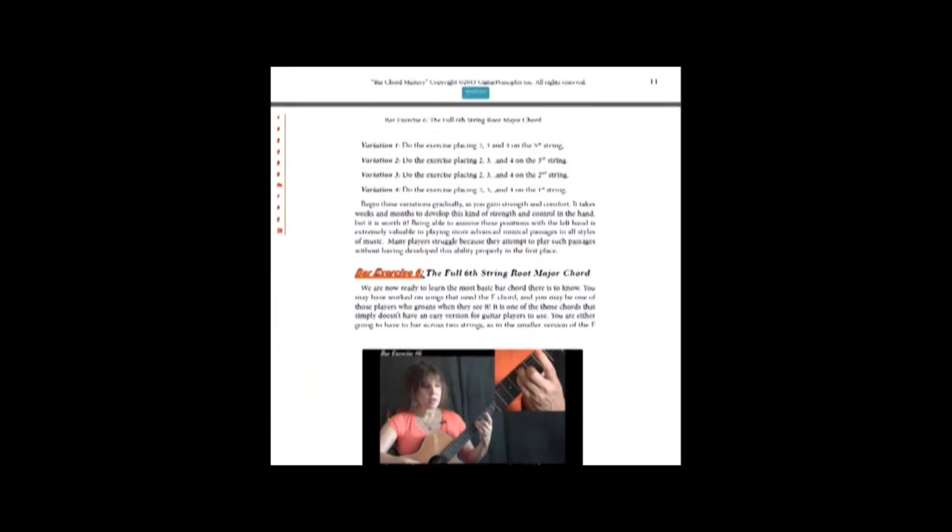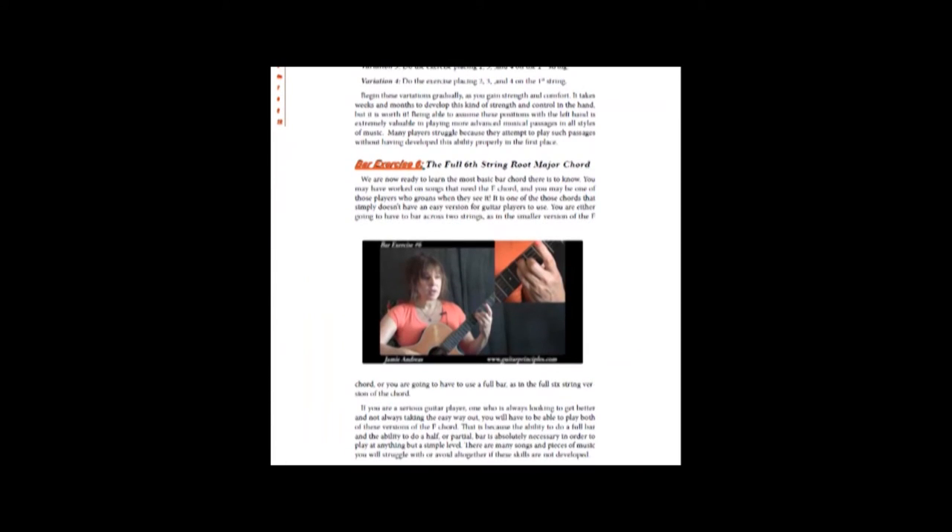By the time we get to exercise six, we're ready for our first real bar chord — the full six string root major chord.